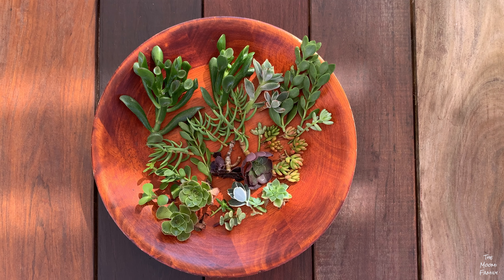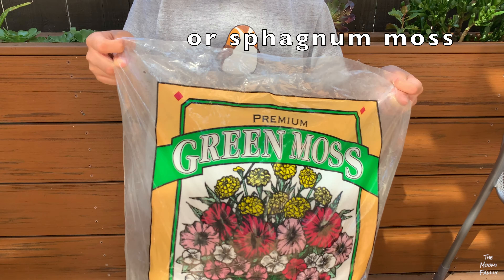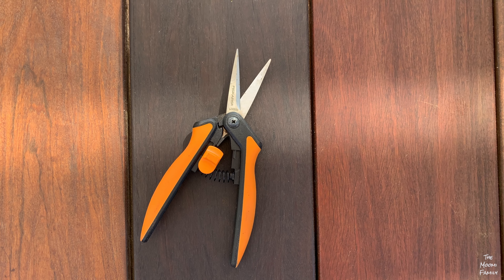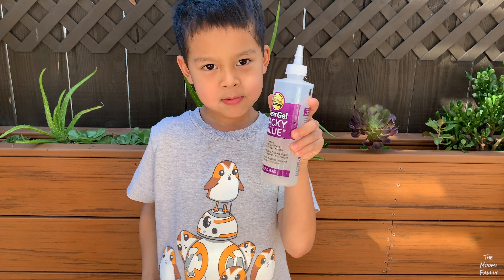For this activity you will need succulent cuttings, green moss or sphagnum moss, garden shears, a mini pumpkin, and tacky glue.